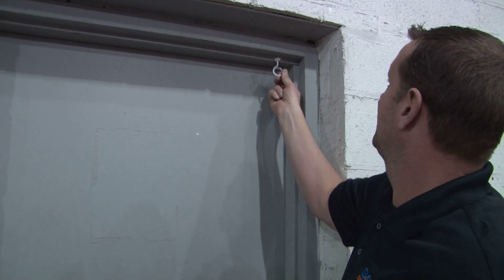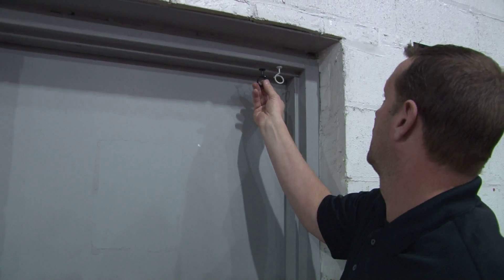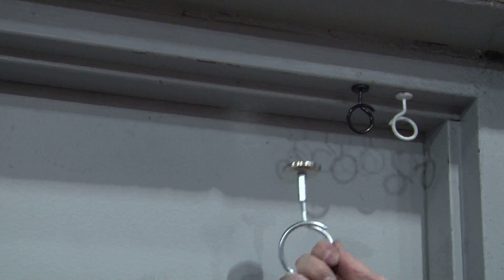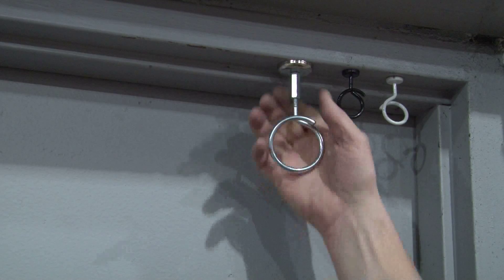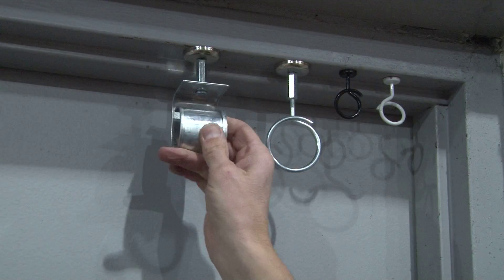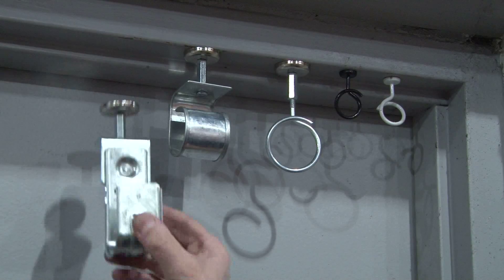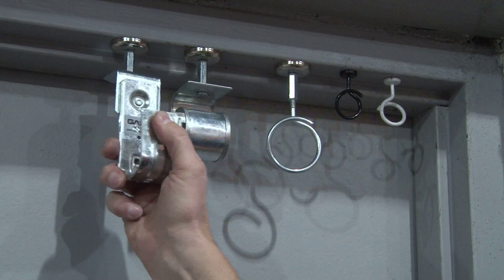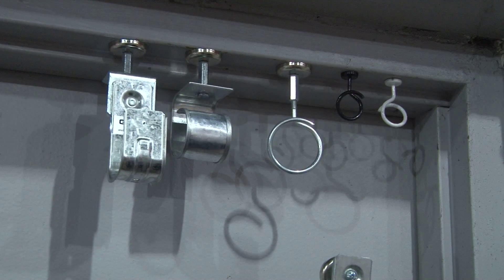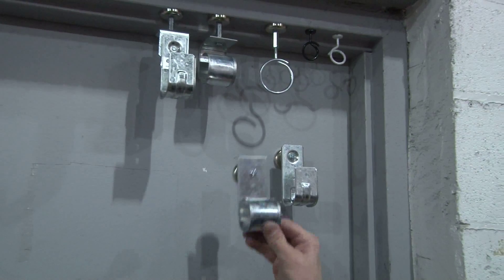They come in white bridle rings, black bridle rings, high-strength heavy-duty 90-pound bridle rings. We also have a G-hook, overhead mount J-hook, as well as wall mount J-hooks and wall mount G-hooks.